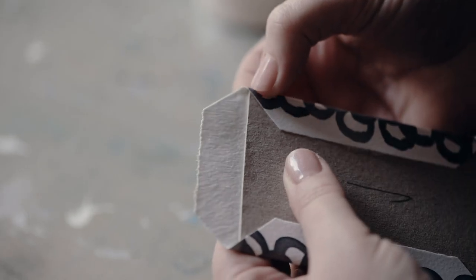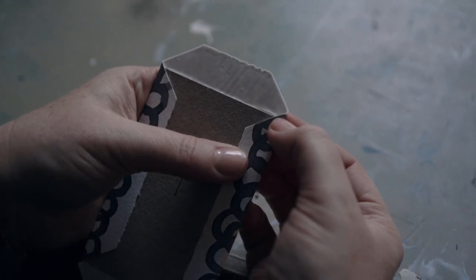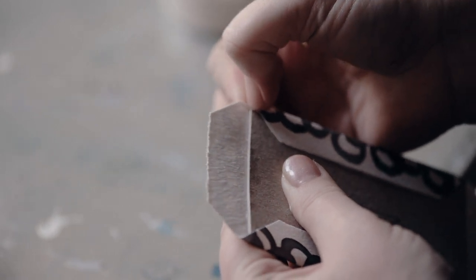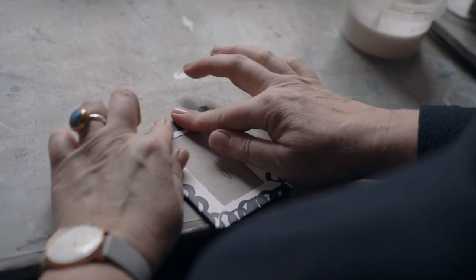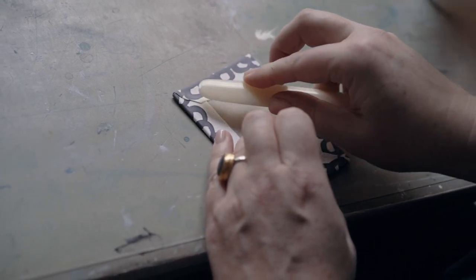Now for the nip and tuck. With your nail or a bone folder, prepare for the turn-in by pressing this bit of paper right up to meet the board edge. Do this on all four corners. Then draw over the short sides. Use your bone folder to tweak and smooth, removing any excess glue.